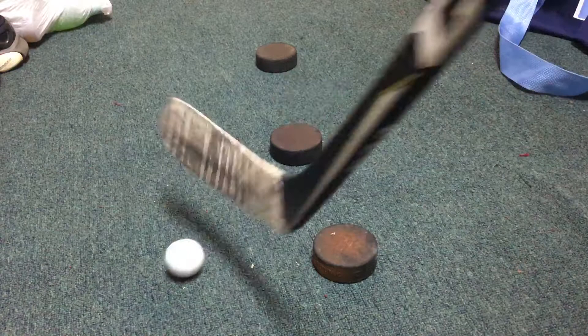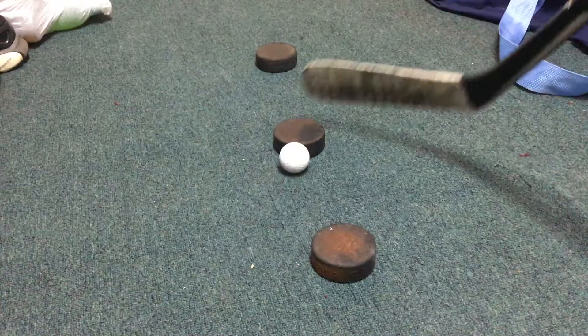That's pretty much all I have for you guys today, so make sure you use this drill — it'll help you out a lot with the stickhandling. I know it helped me out, and if you guys enjoyed it, like and subscribe to the video and I'll catch you guys later.